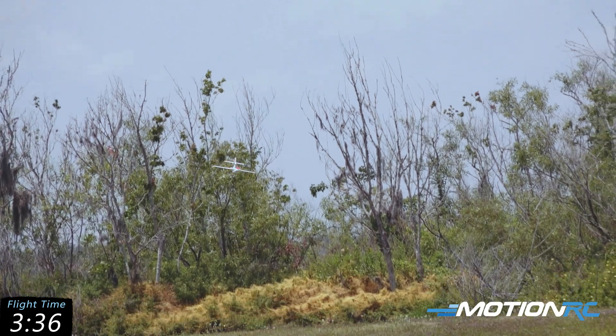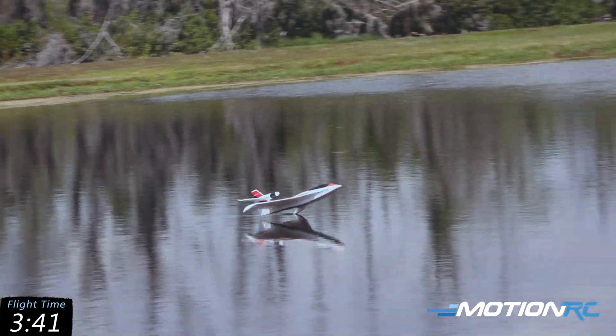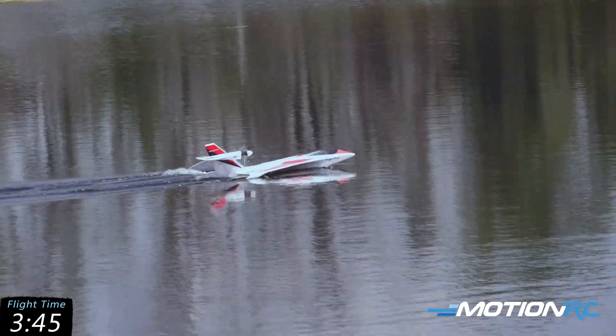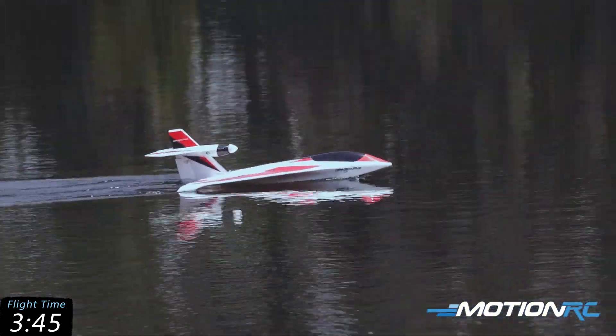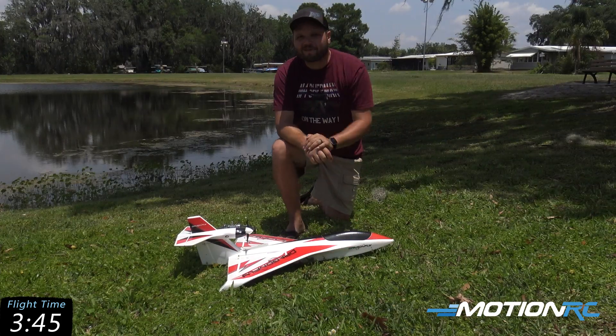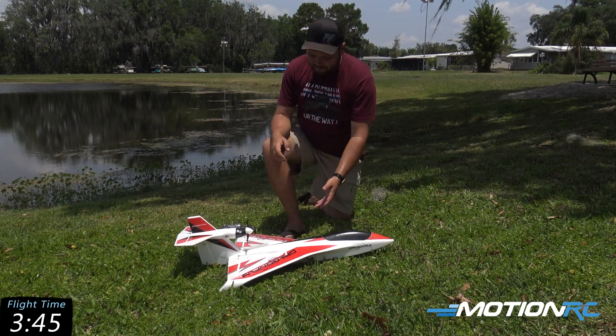Shoot that gap, hold it off. Let that front end come down or it won't turn. Hey guys, that was a great flight of the Skynetic Dragonfly.